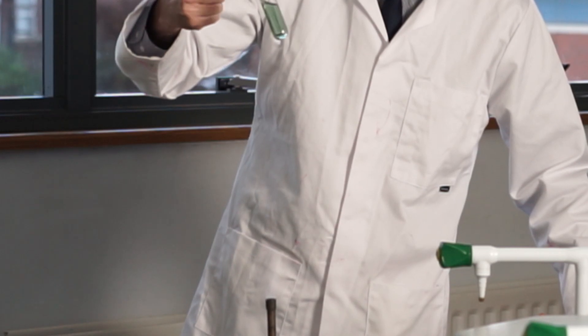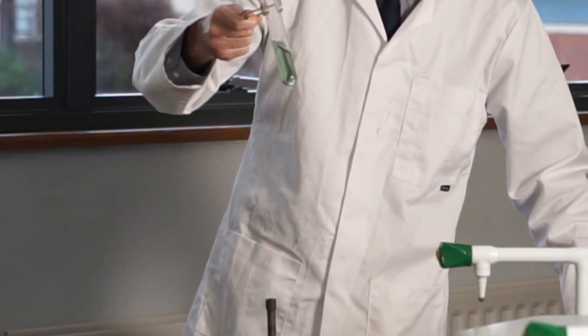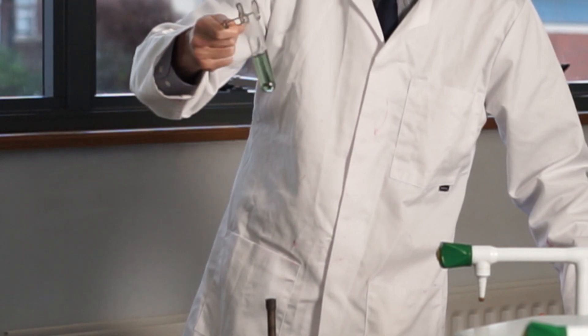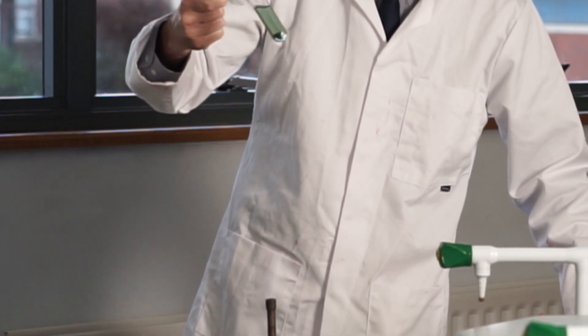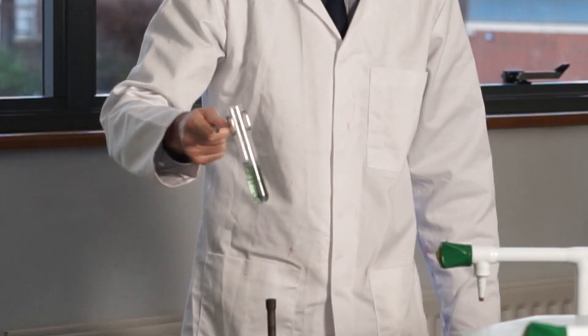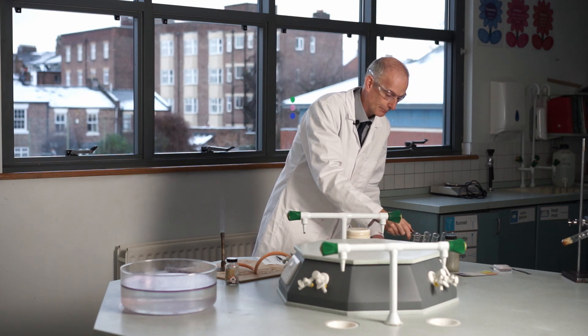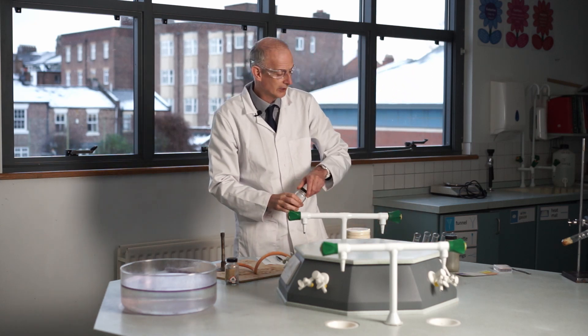I'm going to leave that and come back to it in a bit, but I think it's got a darker colour — heading more towards the blue end rather than the yellow end of green. We've given it a bit of heat and we'll come back to that. Now we're going to go on to iron.